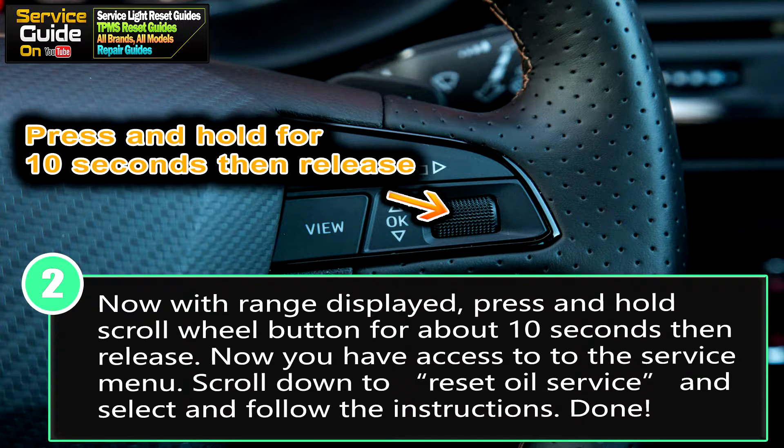Now for step 2: with range displayed, press and hold that same scroll wheel button for about 10 seconds. Keep holding it for 10 seconds then release — this will give you access to the service menu. Once in the service menu, scroll down to reset oil service and select, then just follow the instructions on the screen.